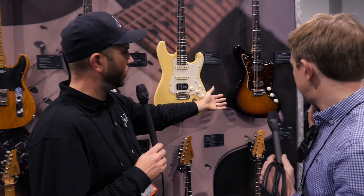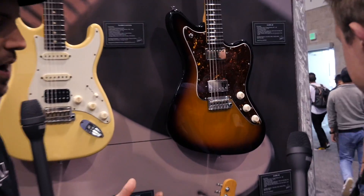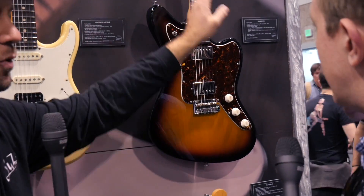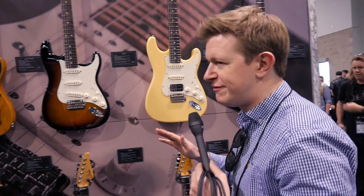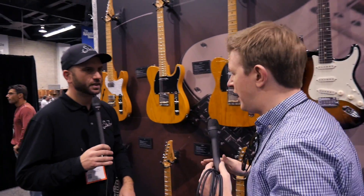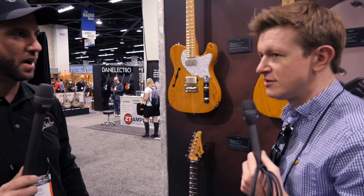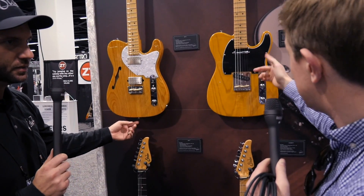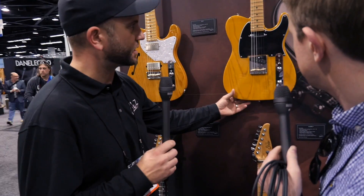There's not really a whole lot of updates to the JM line this year — it's just called the Classic JM now, not a JM Pro. Specs wise it already had the 60C standard neck profile. That one's kind of been a sleeper — it started off a bit slow but people are really starting to get into it now. And the same thing with the Classic T — what was the Classic T Pro is now just the Classic T.